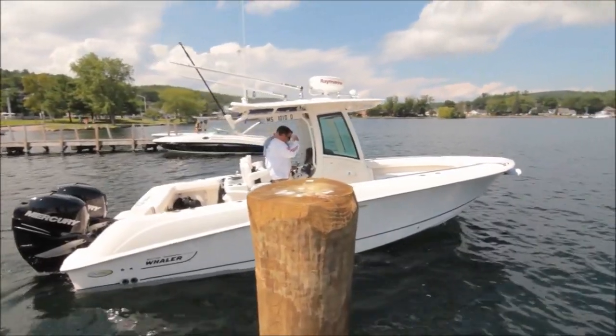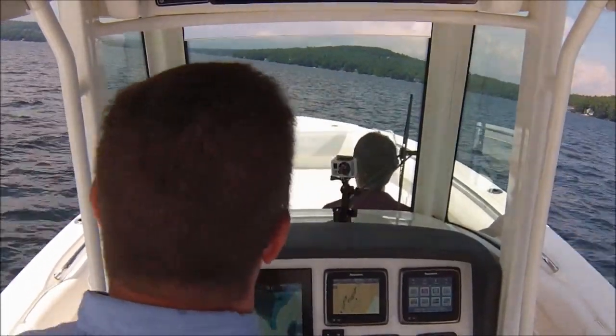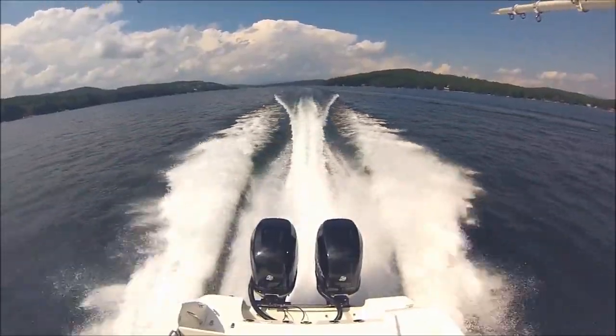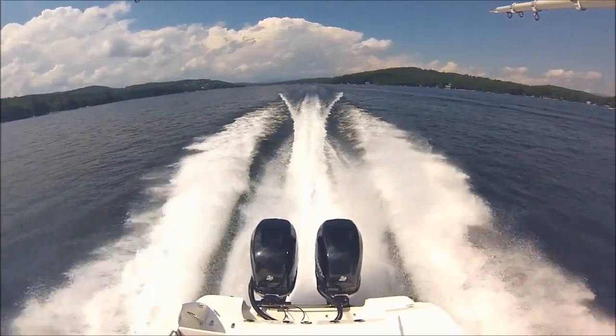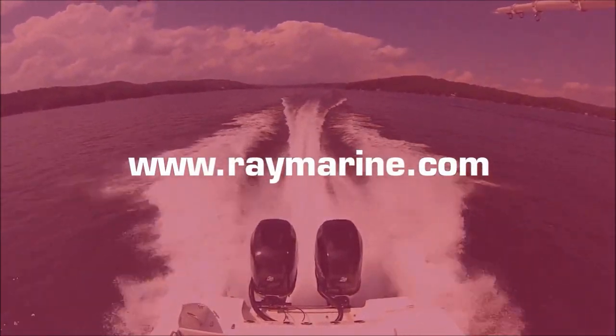Raymarine's Evolution Autopilots deliver amazing performance and simple operation. Evolution Autopilots are available in a range of sizes and configurations to fit just about any boat. To learn more about the Evolution Autopilot system, go to www.raymarine.com or see your local Raymarine dealer today.